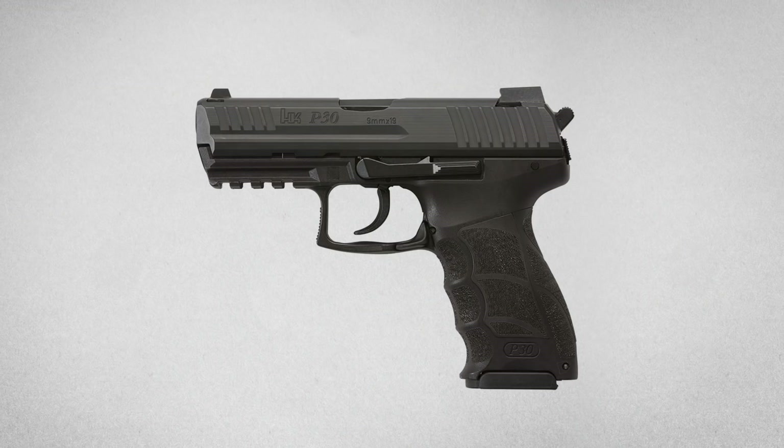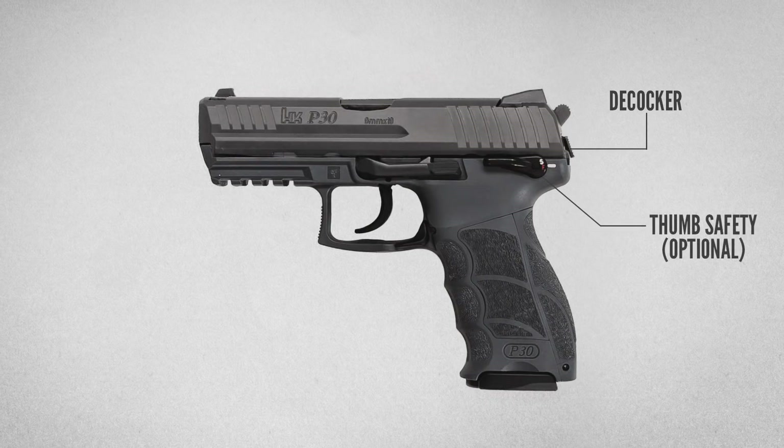For example, if you go shopping for a P30, the most common variant you'll run into is a double action single action with a decocker button on the back of the slide. You can also get that with or without a frame mounted thumb safety. But if you look around long enough, you might also find a P30 V1, which means it has the law enforcement module or LEM trigger. The LEM version has no safety or decocker.